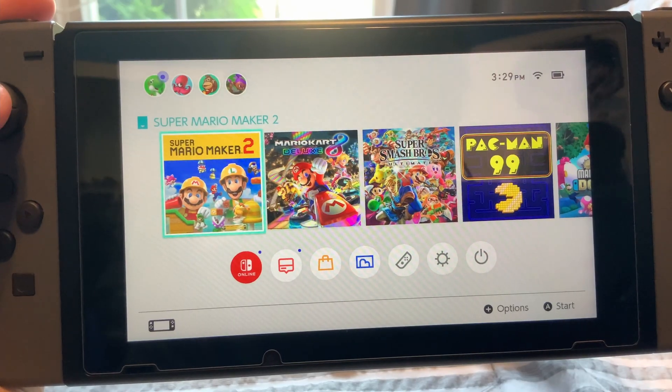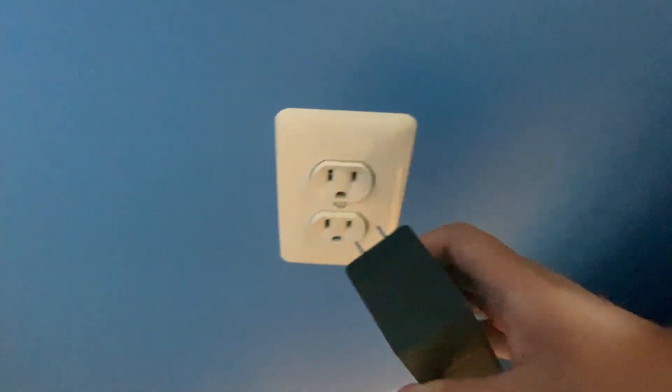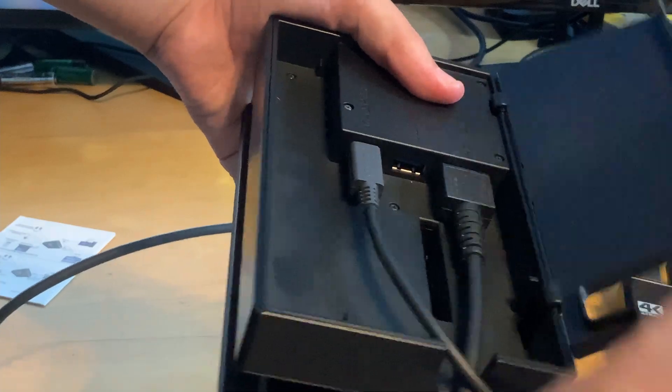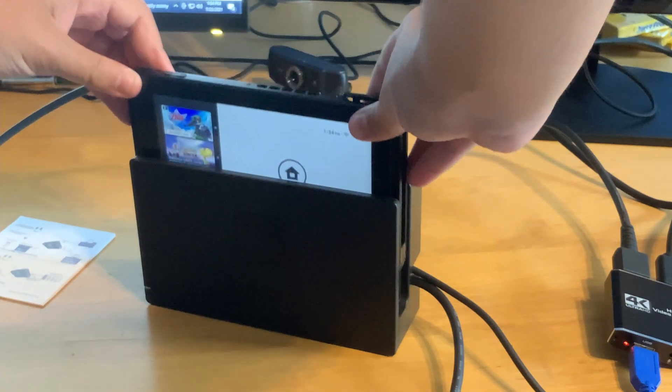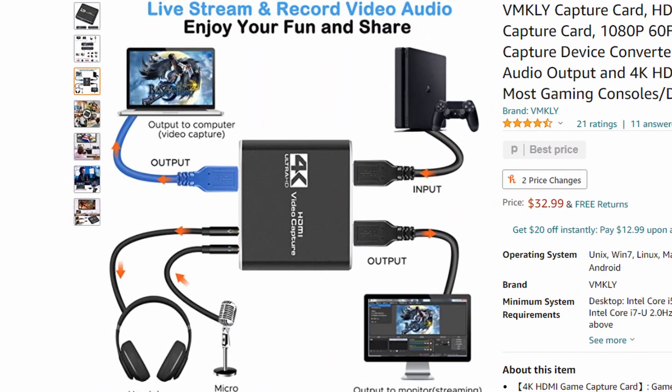If you're setting up for the Nintendo Switch like I am, all you really got to do at this point is plug in your power source, then connect that to the Nintendo Switch dock like you would usually do. The only thing left to do is put the Nintendo Switch into the dock and the screen should turn on. Now that we finished our setup, we can finally get to the OBS setup.